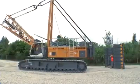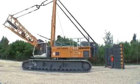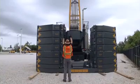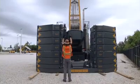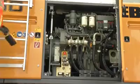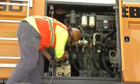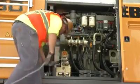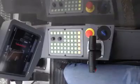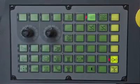Then, assemble the rear counterweight. Position the basic machine in front of the counterweight. The rear view camera helps you to have a better overview. The rear counterweight cylinder is again controlled via the remote control delivered with the machine. Switch off the machine and connect the remote control to the socket in the upper carriage. Restart the machine and select the cylinder function in order to control the cylinders via the control unit.